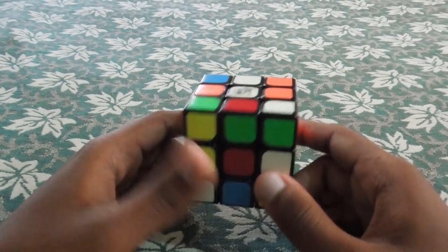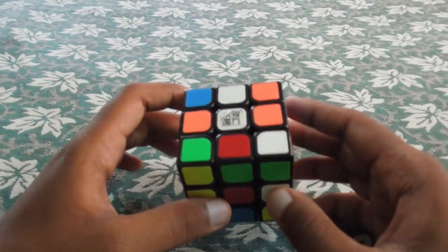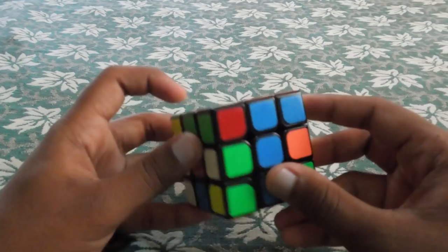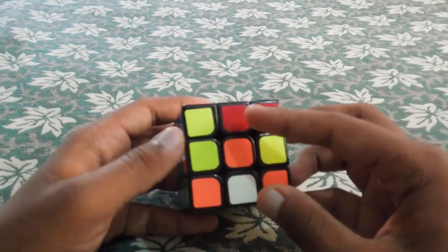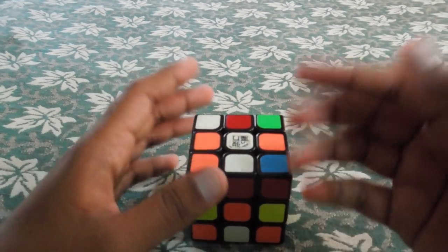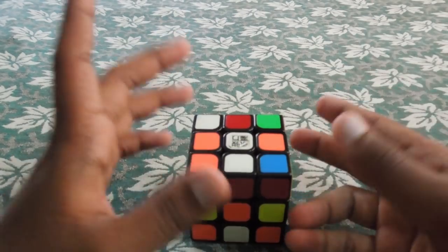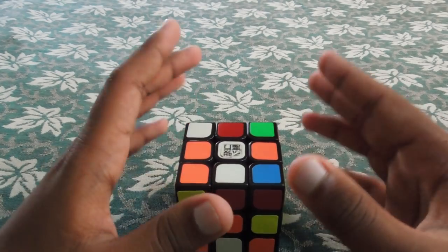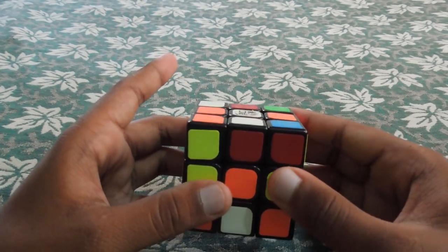So, what is this method? In the beginning method, we solve each piece of the cube one by one — that means cross first, then match the cube. But in this method, you can plan and change the move in place, solving more efficiently.